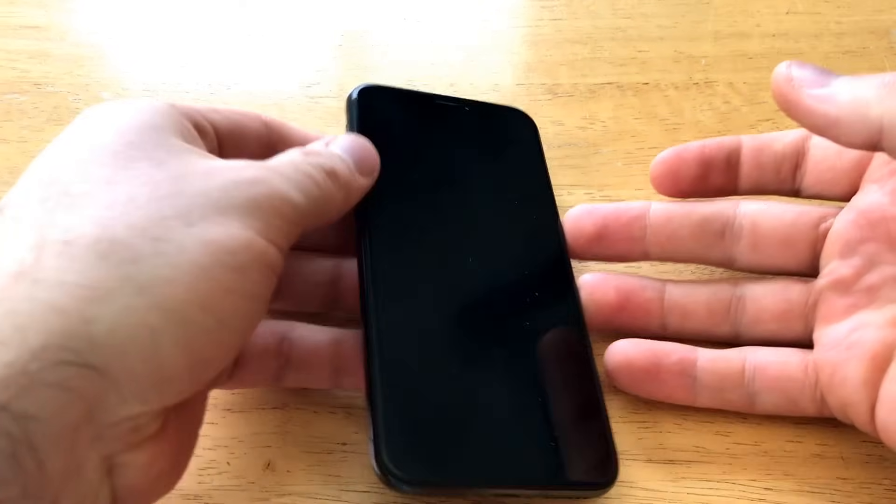Hello guys and gals, welcome to one of How to Smartphone's tutorial videos on the iPhone X. If you'd like to see other iPhone X tutorials, go ahead and check out that playlist in the description below. In this video, I'll be showing you how to power off the iPhone X — as cheesy as that might sound.